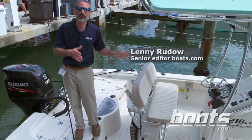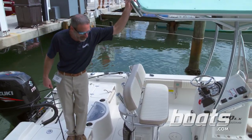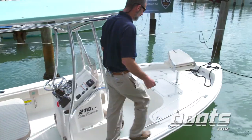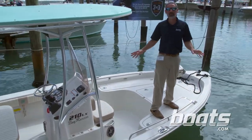What we got here is a new bay boat from Carolina Skiff. This is the 210LX Bayrunner, and the first thing I really like about it is I can walk all the way around, nice and stable, get up to the front casting deck — you've got 360 degree fishability.